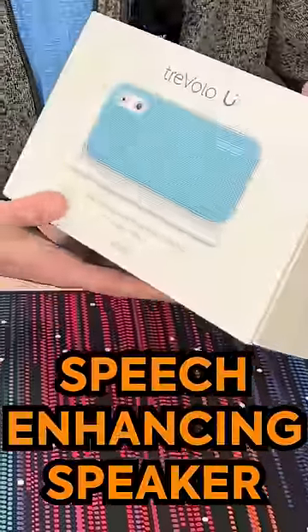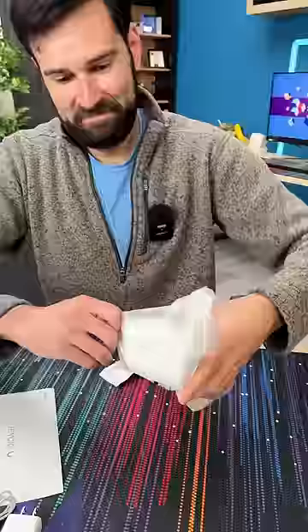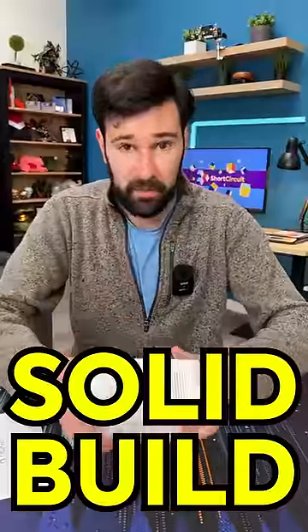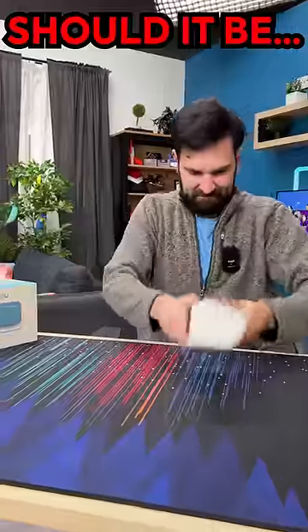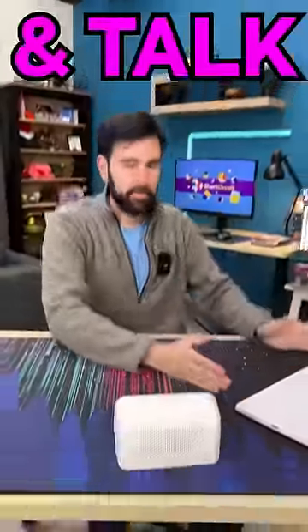Today I've got a speech-enhancing speaker to make all your Zoom calls better — the BenQ Travolo U. It's got a nice anti-slip base, that's not going to go anywhere. Build quality feels really good. For $210, I would expect it to be bulletproof. It looks like we've got a really nice high-quality microphone in the corner here, and you would kind of put this on your desk like this and have your Zoom call.